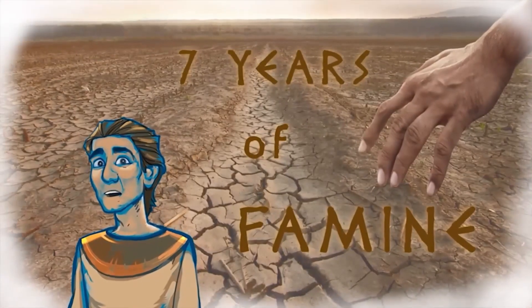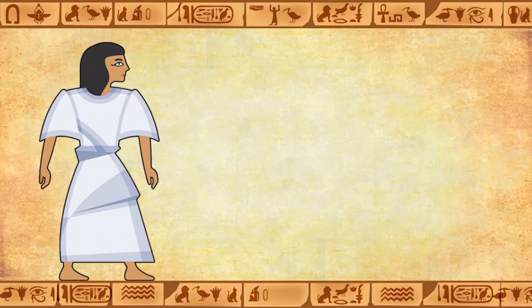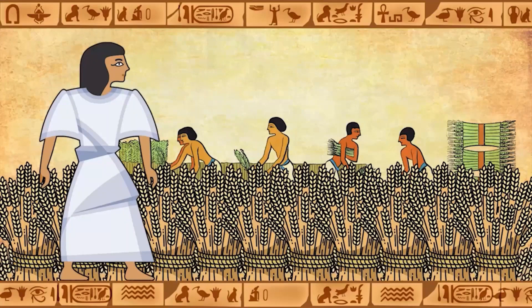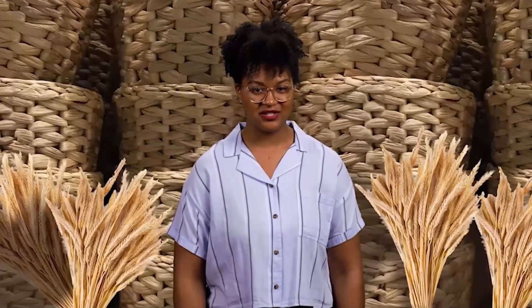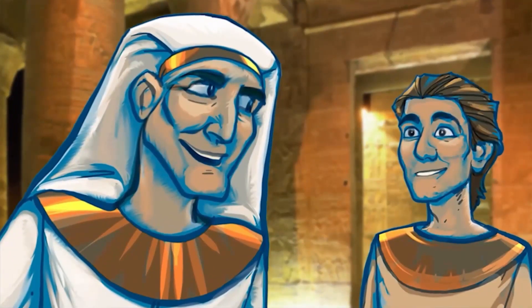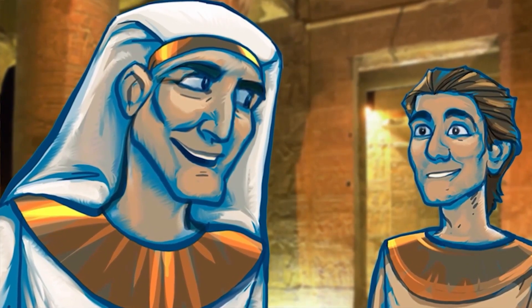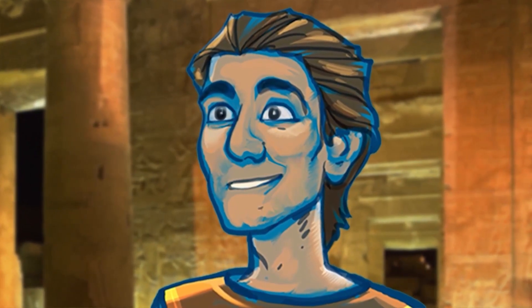God had given Joseph a gift, and Joseph had practiced for many years — he was ready. 'Both of Pharaoh's dreams mean the same thing. God is showing you the future. The seven healthy cows and heads of grain represent seven years where you will have plenty of food to harvest, more than you'll need. And the seven skinny cows and dried-up heads of grain represent seven years of famine and hunger.' Then God gave Joseph a creative idea: 'You should find a man who is wise, understanding, and trustworthy. Put him in charge of all the food in Egypt. During the seven years of plenty, he should gather and store it up. Then during the years when there is very little, you'll have plenty to share.' Pharaoh looked at Joseph in amazement. 'I think you are that man. Your God, who has given you this understanding, will be with you.'